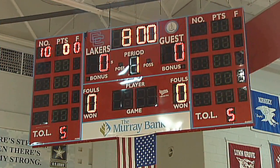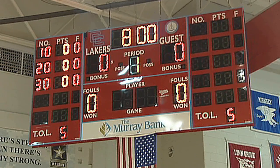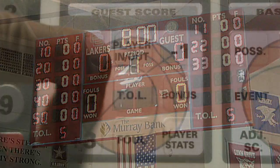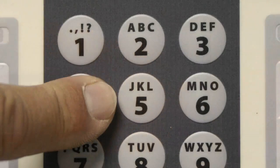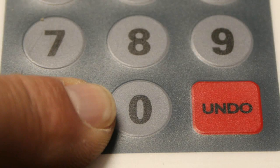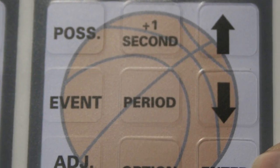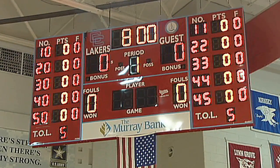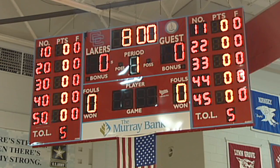At the beginning of a new game, enter the starting five players' numbers for both home and guest teams into the scoreboard. Press player in or out and enter the player's number on the numeric keypad, then press enter. Repeat this process for all five players for both home and guest teams.